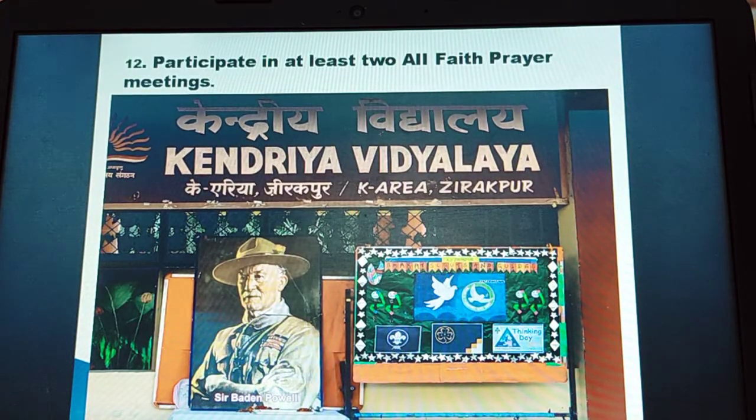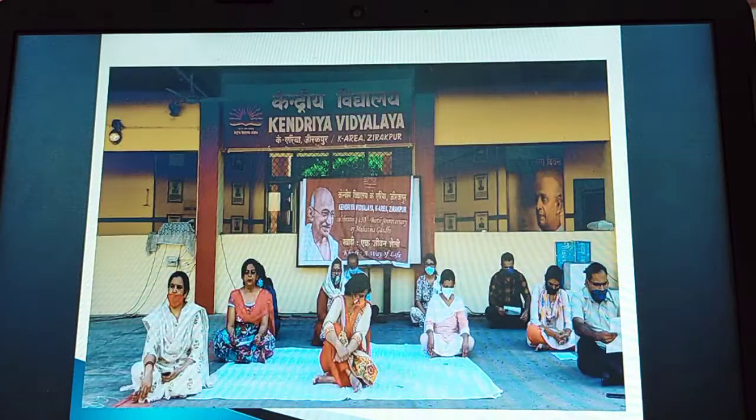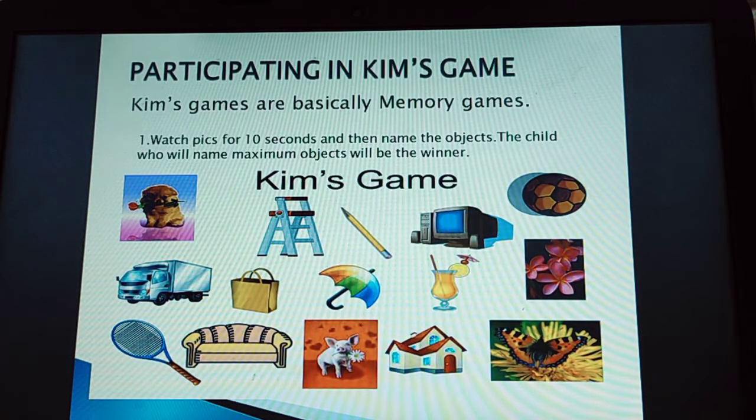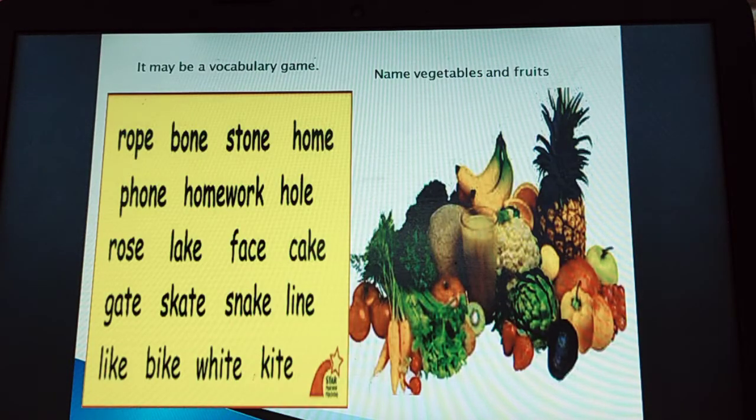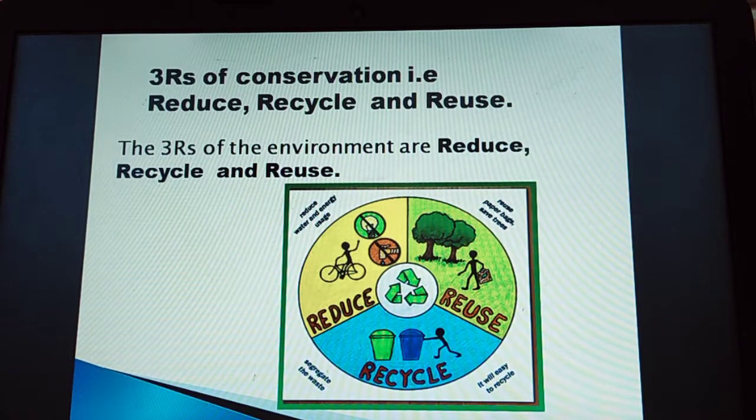Participate in at least 2 all faith prayer meetings. Participate in Kim's games — Kim's games are basically memory games. The 3 Rs of conservation: reduce, recycle and reuse. You will learn about all of them.